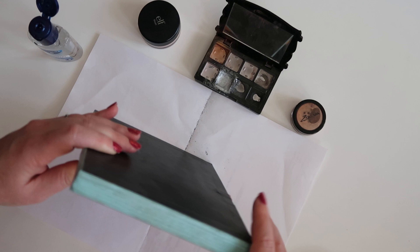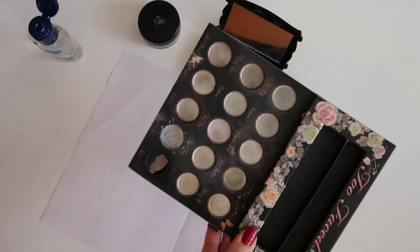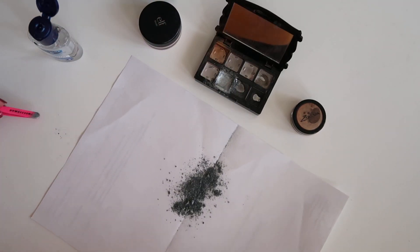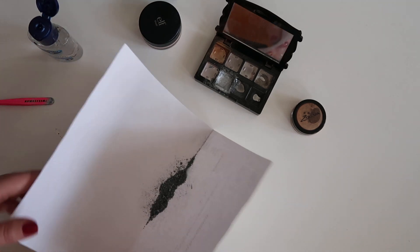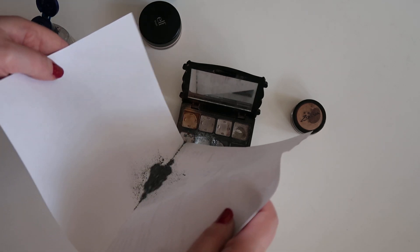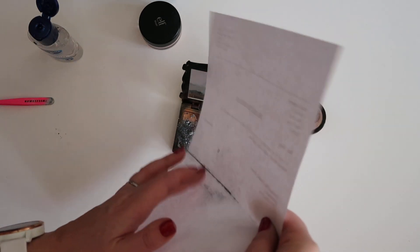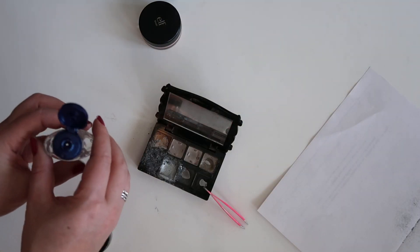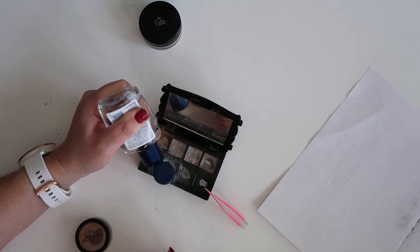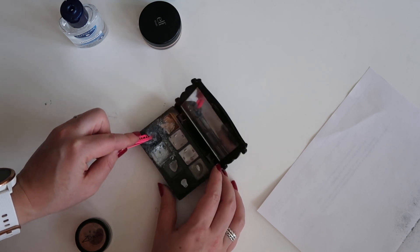I'm sliding onto that piece of paper again, making sure everything comes out — which it doesn't entirely. There is a little bit left in the pan that I can just use still, so I'm not gonna worry about that too much. I've got a lot less bigger chunks on this one, so I'm just gonna slide this into the palette right next to the one I repressed earlier. Some of it went into the pan next to it — sometimes this can be messy. I've got quite a bit of product already, so I'm just gonna mix this up first with the hand sanitizer.